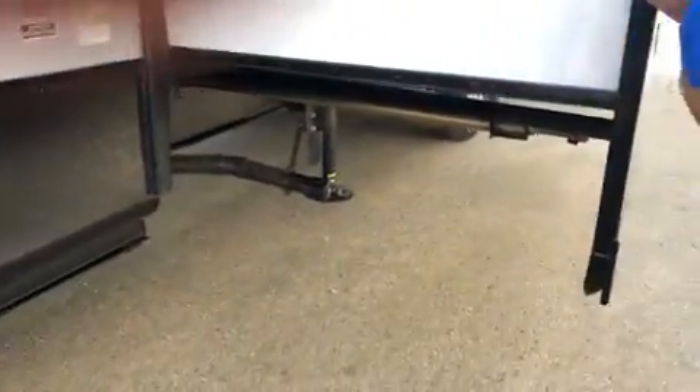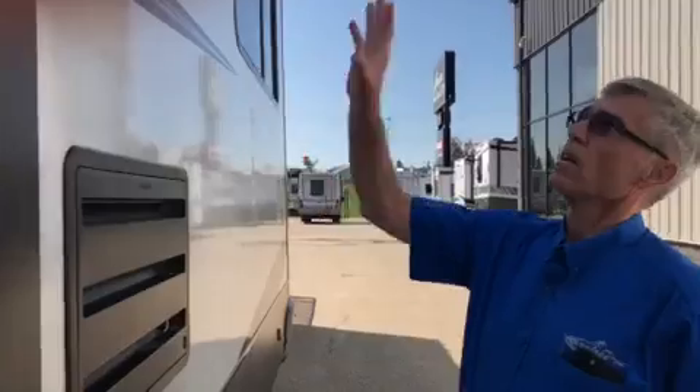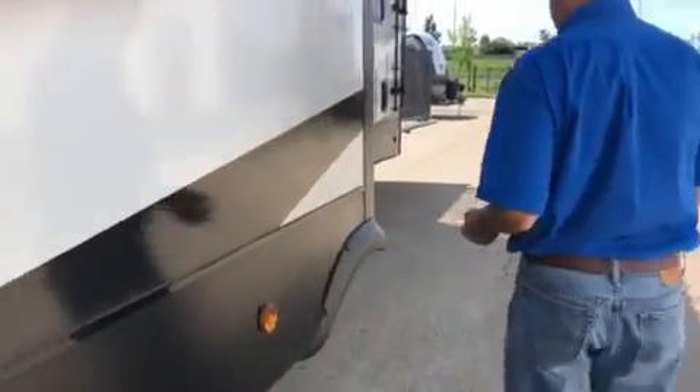Right here we've got our large slide — this is a rack and pinion slide, so there is a manual override on the other side that we'll see. Here we've got the back of our Dometic 12 cubic foot fridge, moving along here.